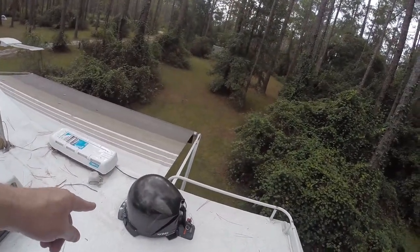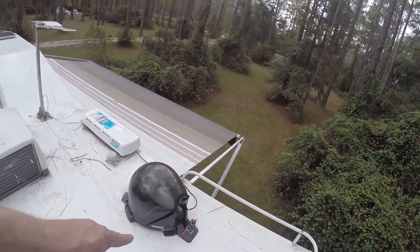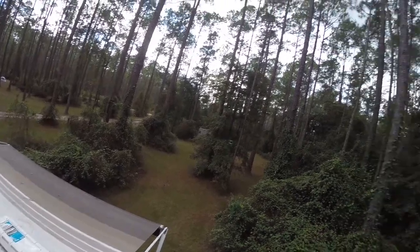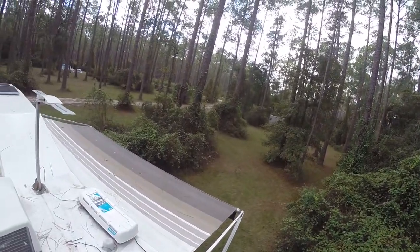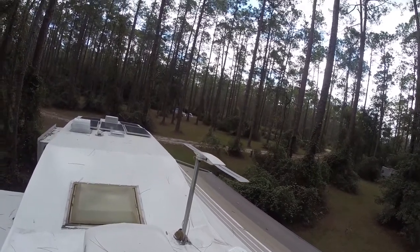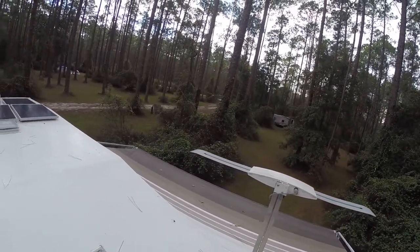I've got my King Dome satellite dish up here with a permanent mount on the bottom, but I can unlock it and take it off and put it anywhere else if I can't get a signal. Here we've got way too many pine trees and I'm not picking up a signal, but we have good internet so we can watch Netflix, Hulu, or regular TV off the computer. There's also an over-the-air TV antenna — I may or may not change that out.